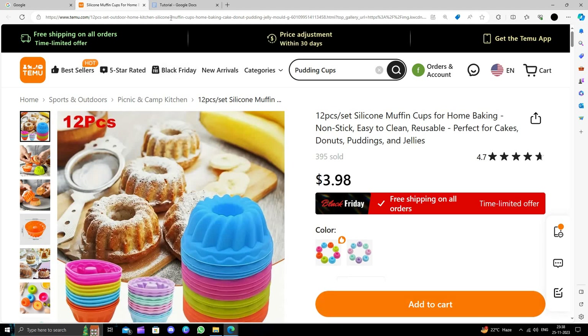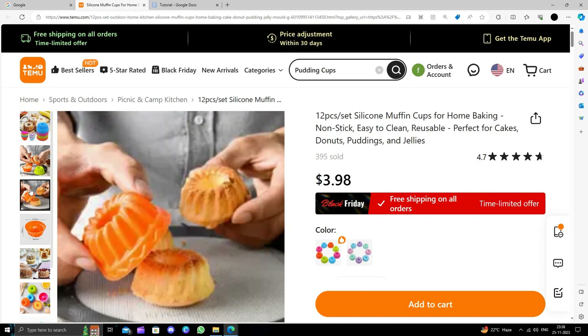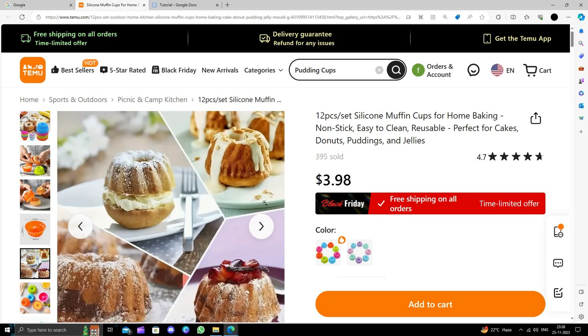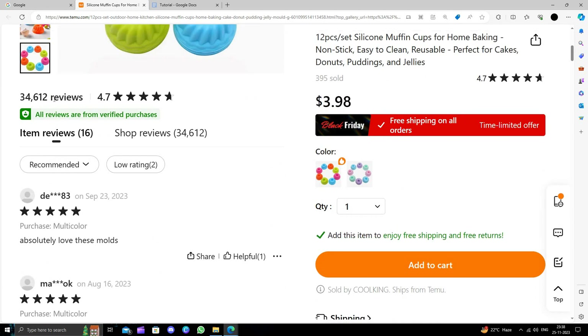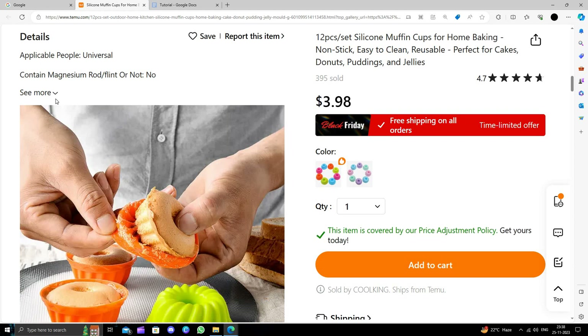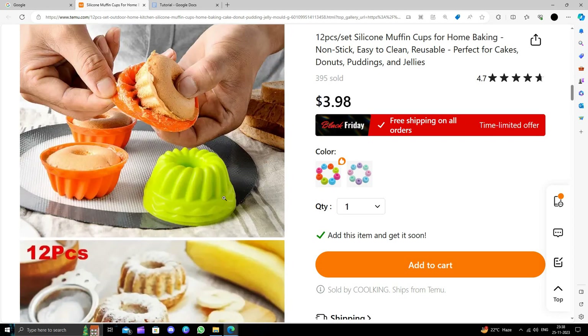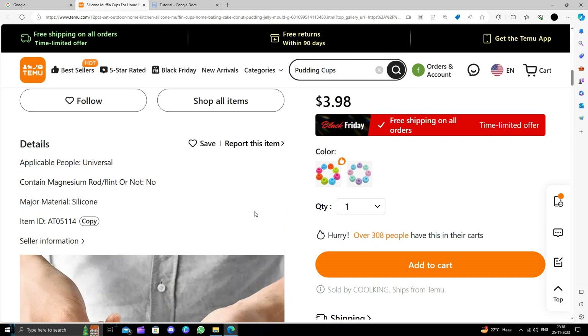You can see it is also used to make pudding like muffins. If you scroll down you can see some reviews — it has a great rating of 4.7 stars. It's basically a universal tool; you can make a cookie, a muffin, or use it for your pudding and other things.